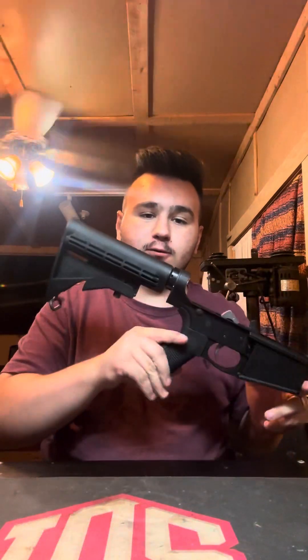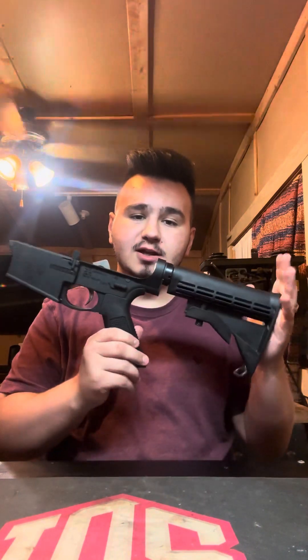Hello everyone, Tennessee Tactical back at it again with another video for you today. I have completed my lower receiver build for the DPMS 308 and I wanted to show you guys what I did. It took me a whole evening and I lost a lot of detents and detent springs, but we have finished and those pesky detent springs have been found. So without further ado, let's go ahead and get into it.